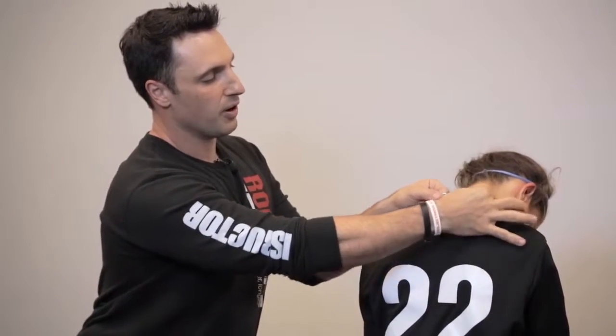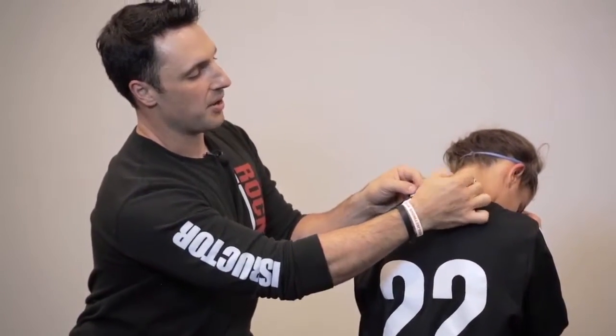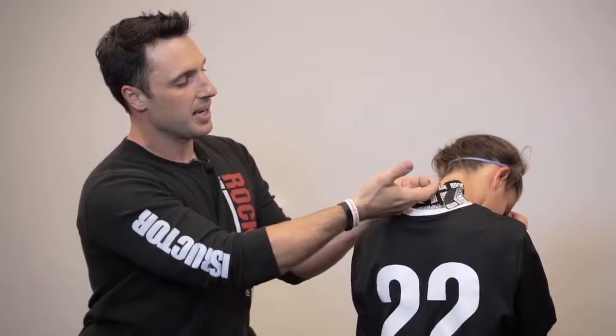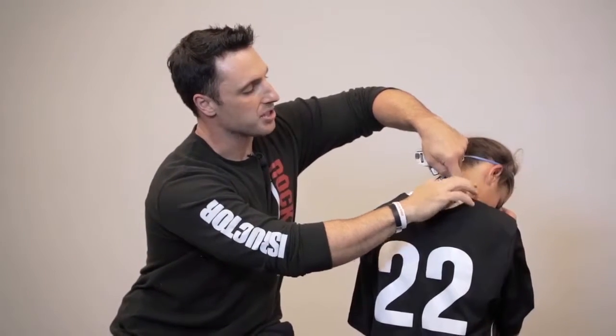And the last piece is going to go horizontally over or across the area of complaint or pain. So I'm going to tear this one in the middle, pull the paper backing away, and then apply this from the inside out. I'm going to apply it right where the pain would be — in this case at the lower part of the neck — and then lay down the fingers on either side with no added stretch.